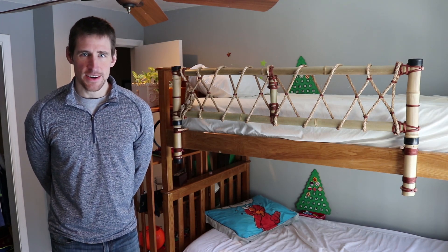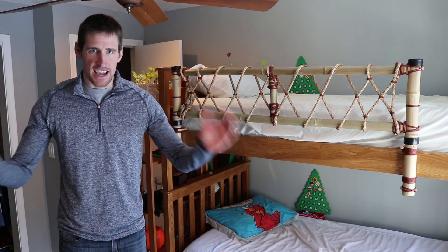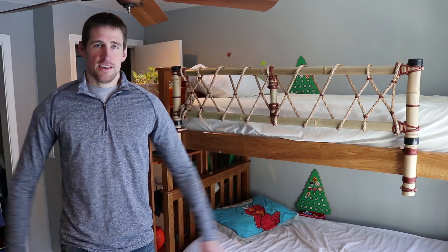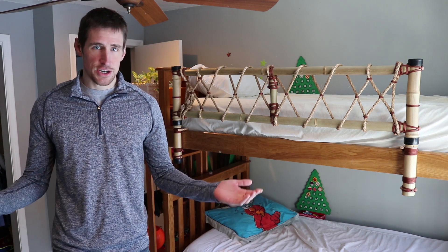Hi, this is Doug with 8Wit Engineering and today I want to introduce a brand new, never before seen lashing technique that I call a T-Bone lashing. This has been in development in our research labs for about 10 years now, so you can say we invented this lashing.